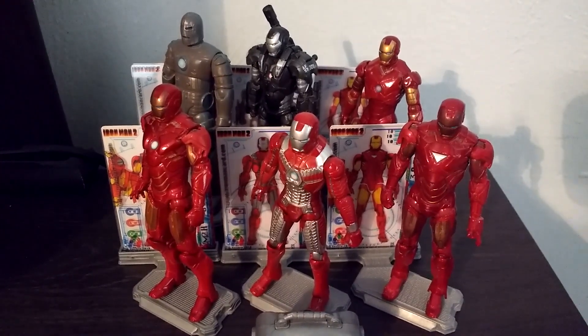The briefcase itself was actually screen accurate, hence why I still have it. You open it up and there's some inner mechanisms inside, which is really cool. He can't hold it though — they should have molded the hands differently so he could hold it. That's the Mark V. Here are the little blueprint cards. Same articulation as all the other figures. That is the Mark V.